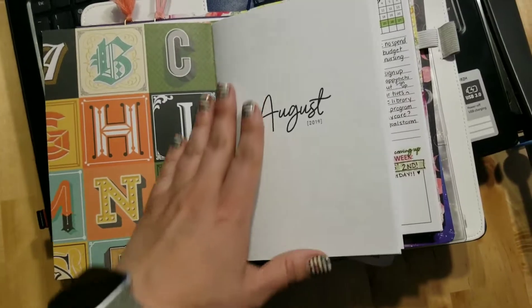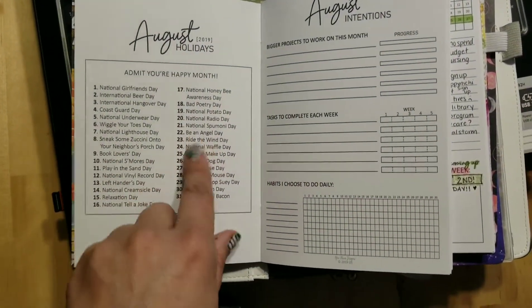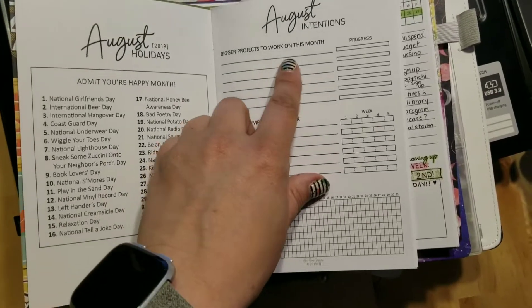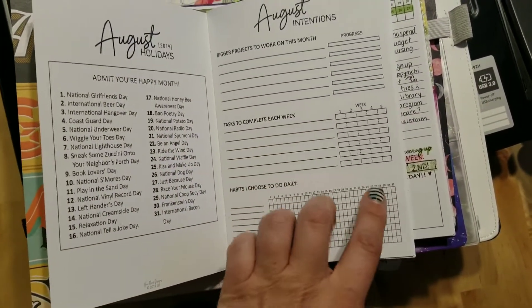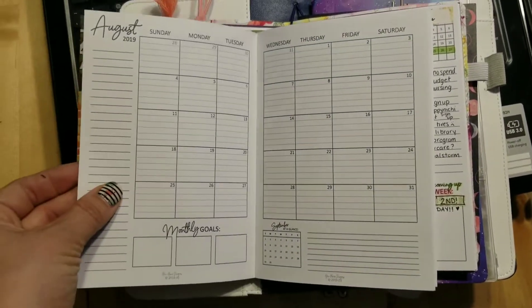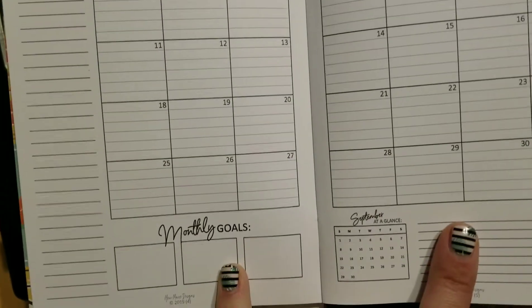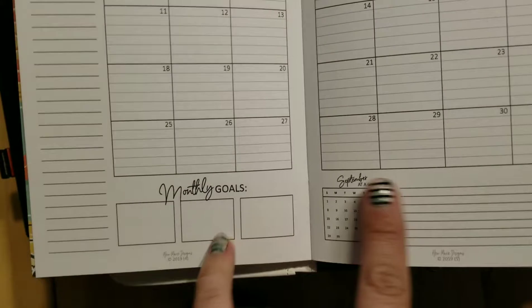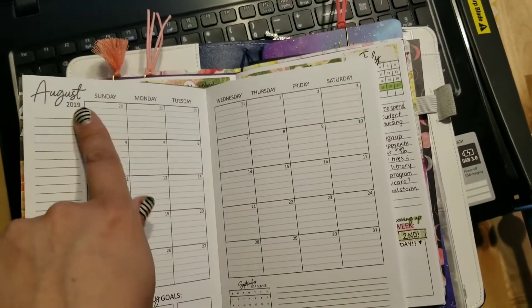I'll do a little quick flip through. There's the cover page, the fun little holidays, your monthly goals, your weekly goals, and your daily things to track. I'll do another video where I show this in use so you guys know how to do it. Monthly view — it's lined because I like lines, it makes me happy. Spot for monthly goals, and September at a glance because this is the August book.